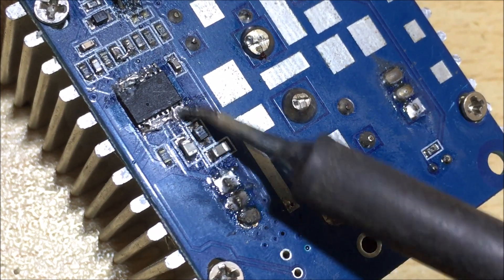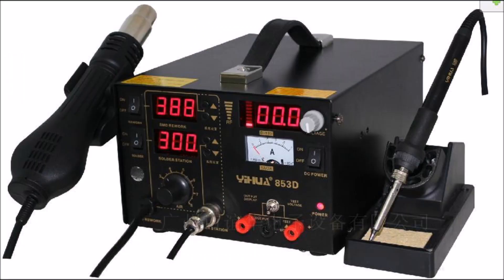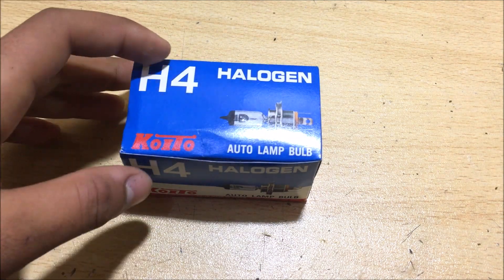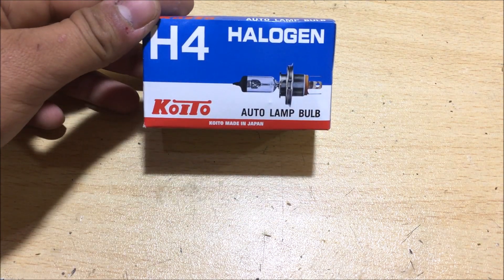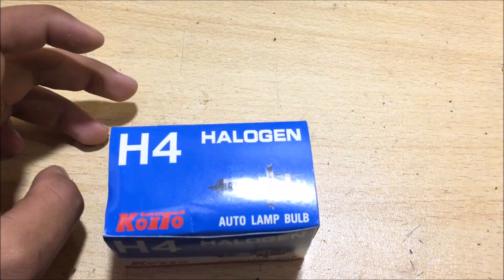Therefore, to solder SMD components properly, you will need a hot air gun. But what would you do if you don't have one? In this video, I am going to tell you our unique method to solder and desolder SMD components without screwing your head. So let's get started.